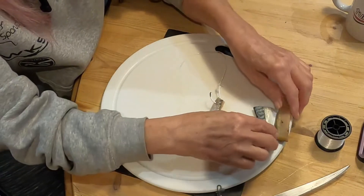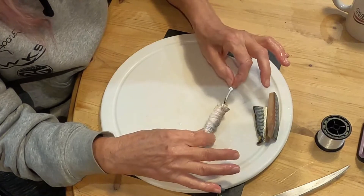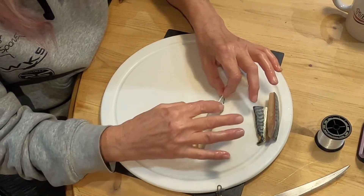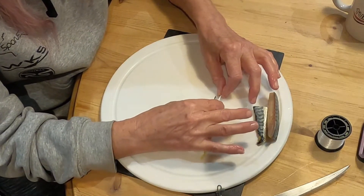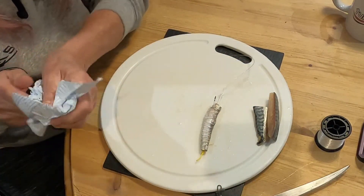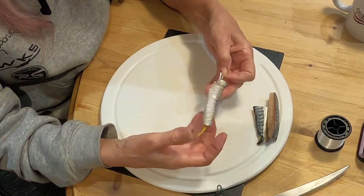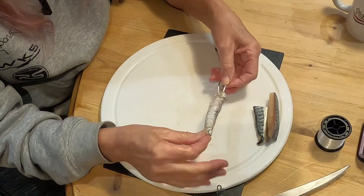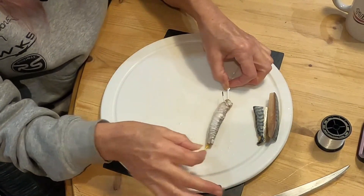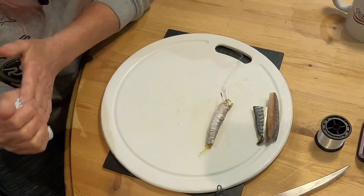Seriously guys, give it a go. The circle hooks are brilliant for minimal damage and conservation - releasing the fish with little or no damage. And the dongles seem to work really, really well in getting that lip hook and upping your catch rate. So there you have it - short video, hopefully that will help somebody, and next time you're out, give it a go.